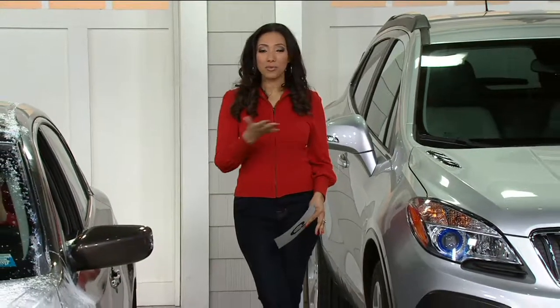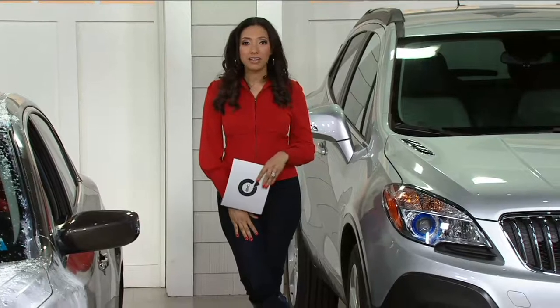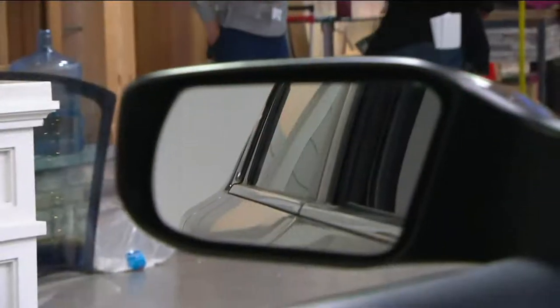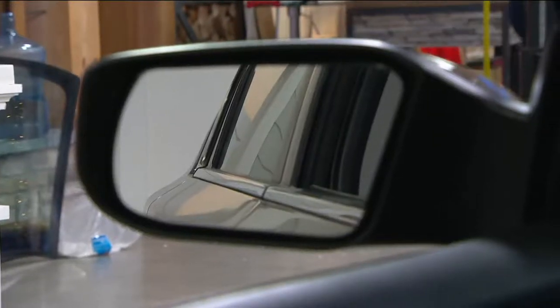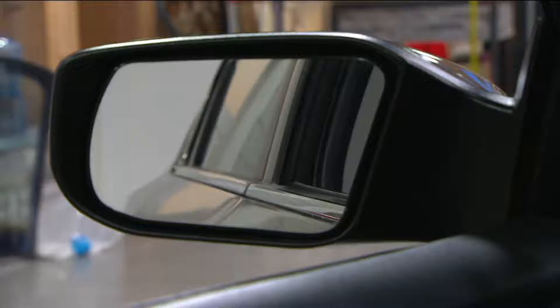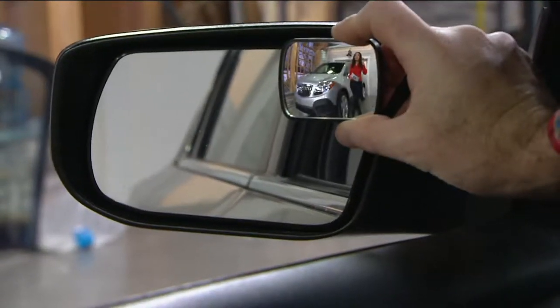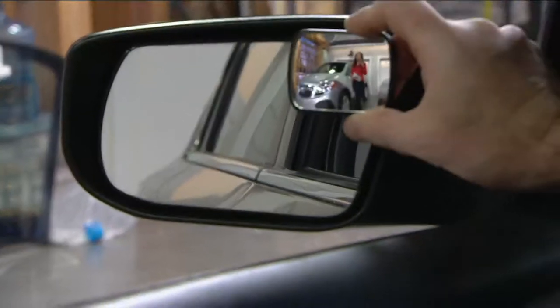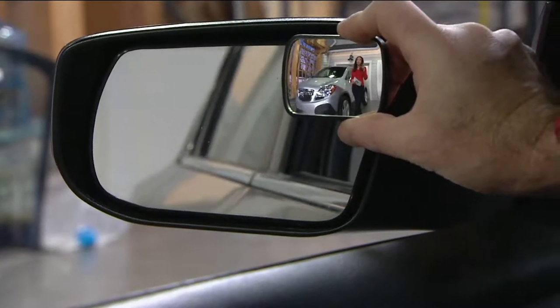Two cars. Maybe you're the driver of one of them. So you look in your rear view mirror or in your side view mirror and what do you see? Nothing. So where am I? I'm here. I'm standing between the two cars. This is a way to take those blind spots and make them visible, because that could be the difference between you hitting another car, a person, a child.